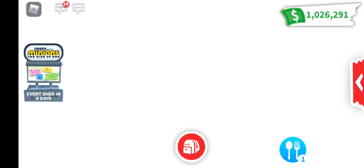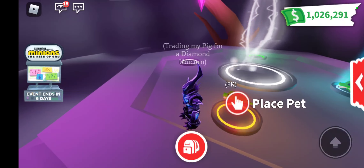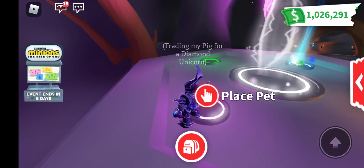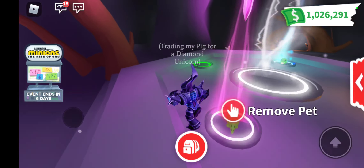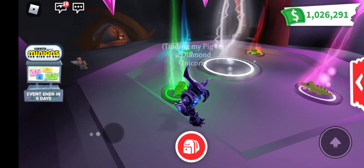Let's make our neon crocodile. That's the first one. That's the second one. That's the third one. And that's the fourth one.